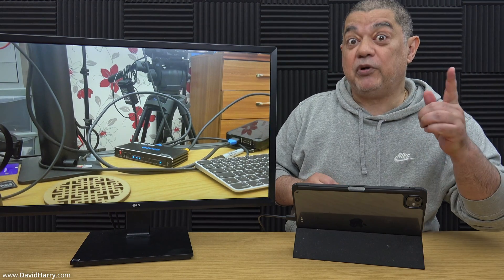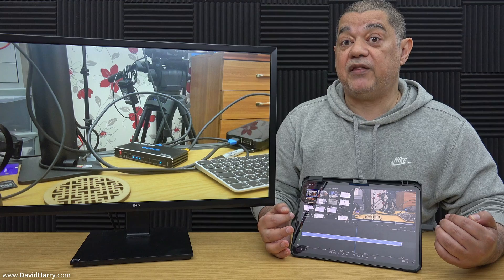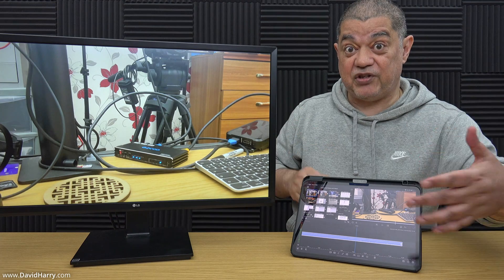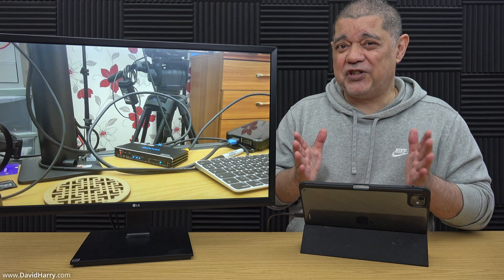What happens is LumaFusion's interface just stays on the iPad, but the playback for the preview comes out on its own on the monitor — that's for anybody interested in LumaFusion or doing video editing on their iPads. What that is showing us is that yes, some apps do indeed utilize the full screen for 16:9 playback of video content. Unfortunately with YouTube — even within its own app and within Chrome and Safari — it didn't utilize the full 16:9 output.